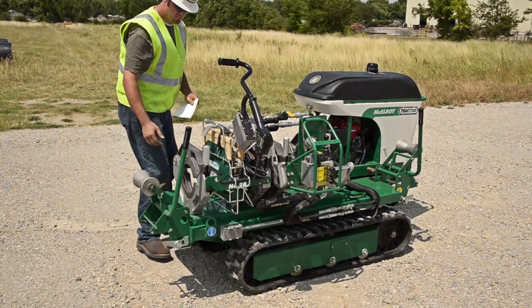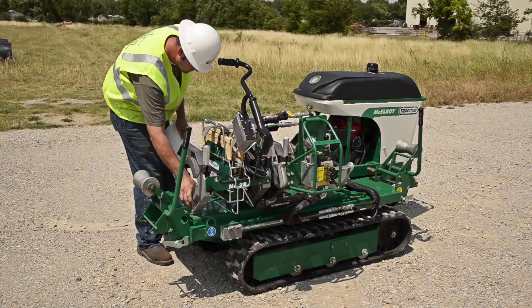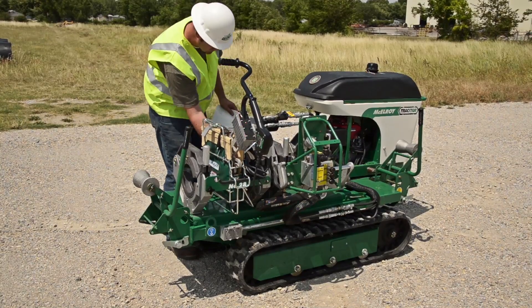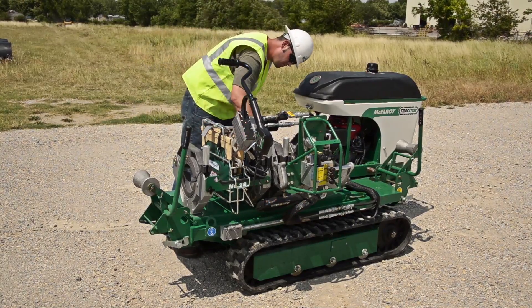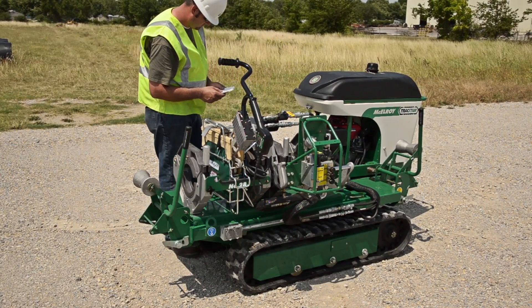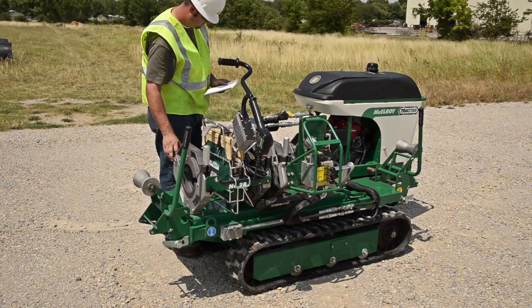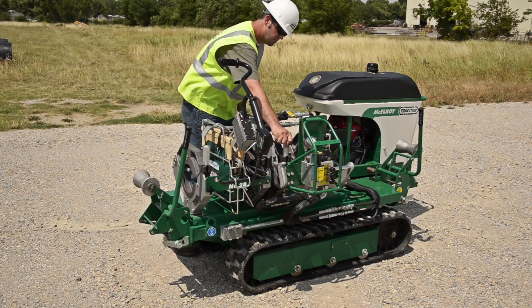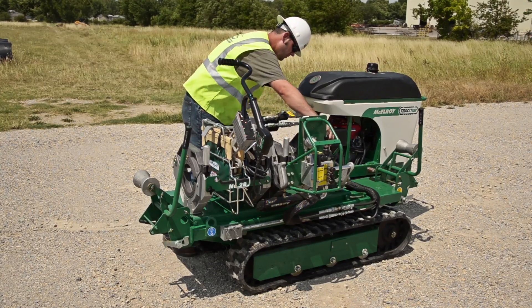We can go in the ditch in either a three-jaw or four-jaw configuration. Use all four jaws whenever possible. The three-jaw unit should be used only when space is not available for the entire carriage, such as fusing onto a T or an L, or possibly doing a saddle fusion. The machine manual covers preparation for both methods.